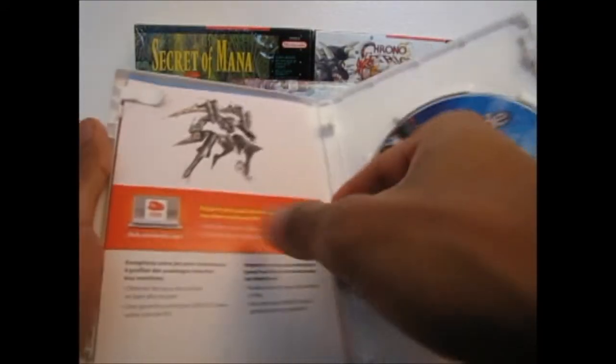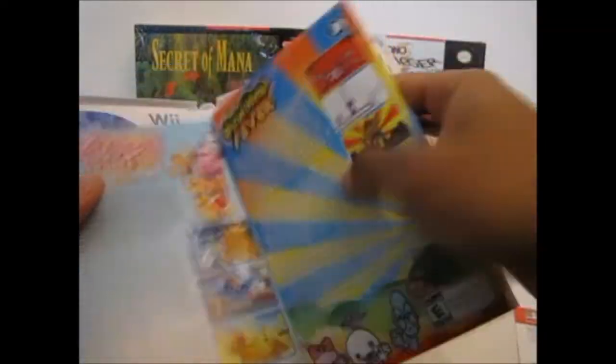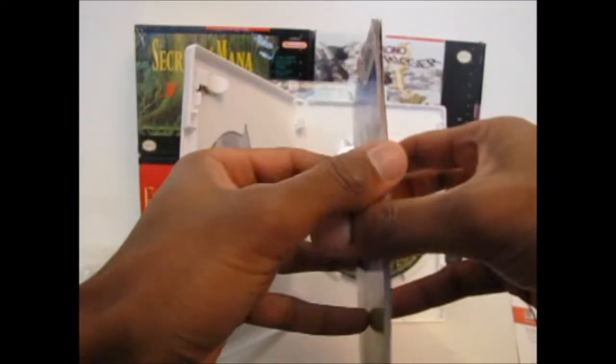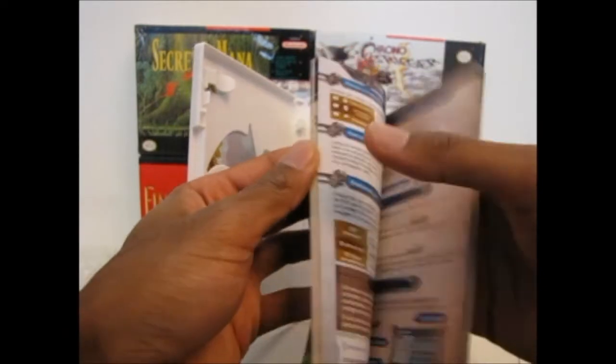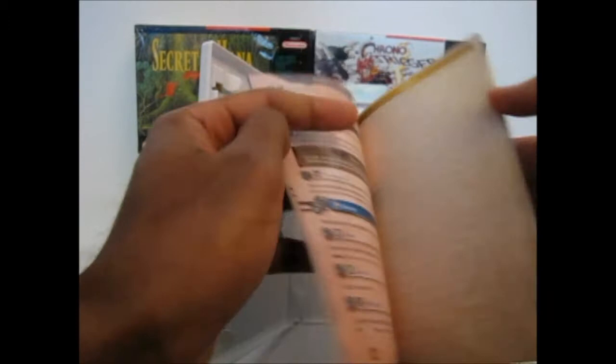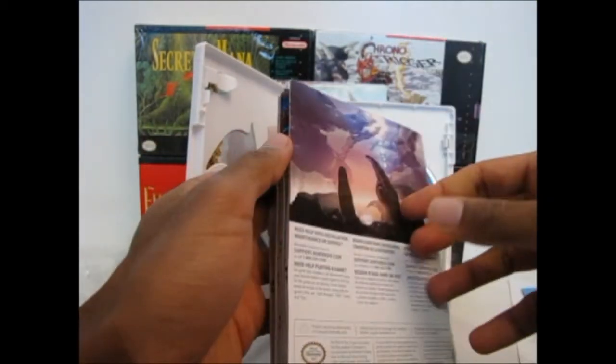Inside you have your Club Nintendo insert — I'm not showing you my code. You've got your other currently available titles insert, and a somewhat misleading instruction manual. It looks like it's nice and thick, like old school Final Fantasy, but it's only 15 pages because you've got your English, French, and Spanish. Welcome to Canada.